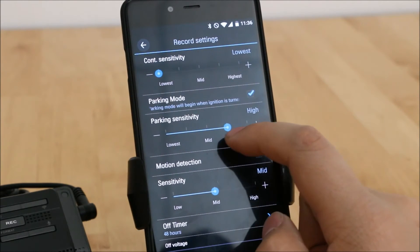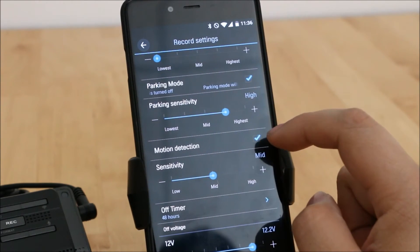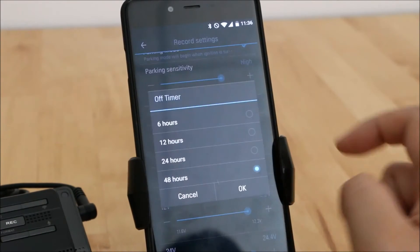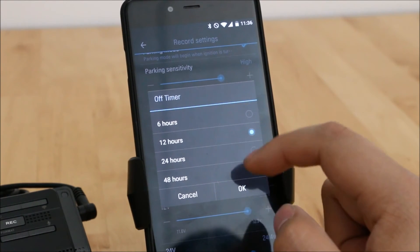For parking, you can set the parking sensitivity G-sensor — we generally set that a little bit higher. You can toggle motion detection on or off and set its sensitivity. You can also tweak your timer, which will turn off your device after you've parked your car for say six hours, twelve hours, and so on.